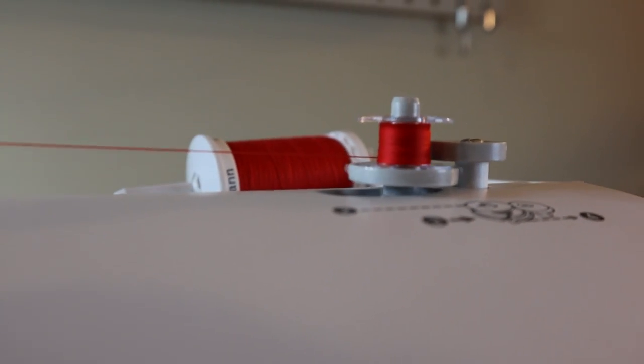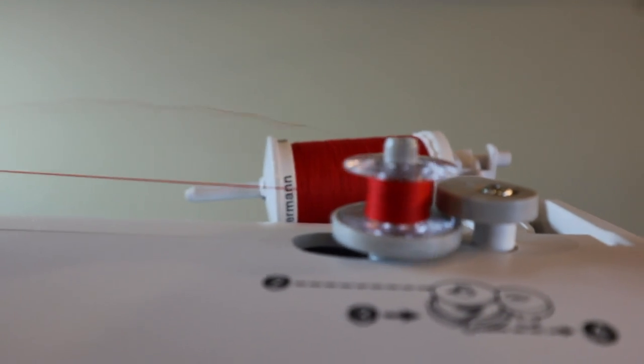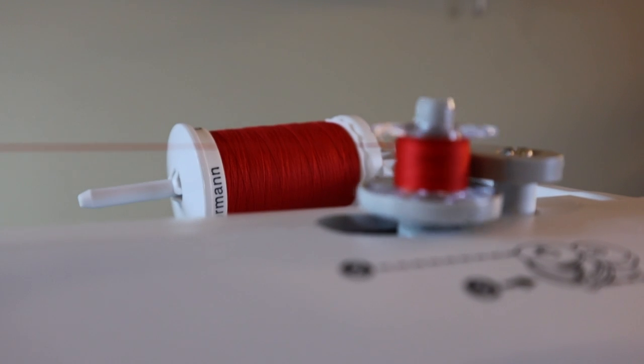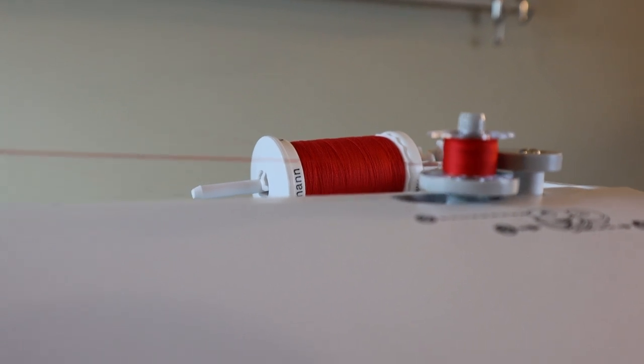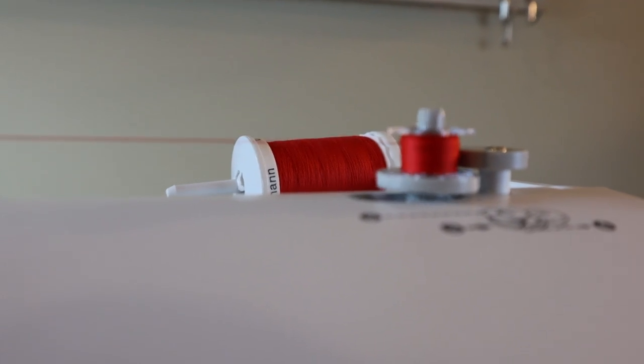I have to say it's winding really evenly, and it's actually pretty quiet — definitely the quietest so far of the three machines that I've tested. So I'm pleased with that. I'm going to finish getting this bobbin filled and then we'll play around with some stitches.